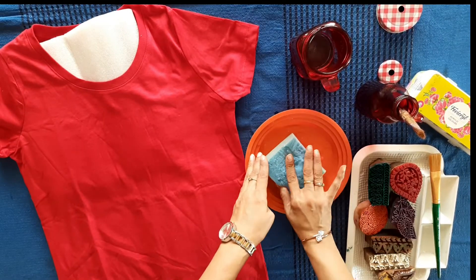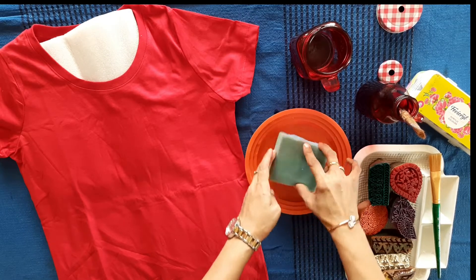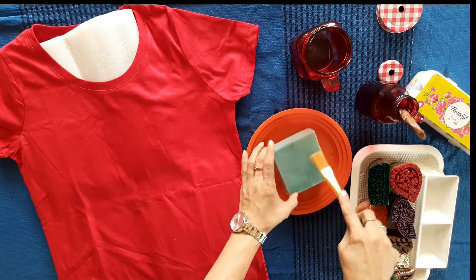Now let's take water on the sponge and the plate. It should be well soaked with water but not too much water.